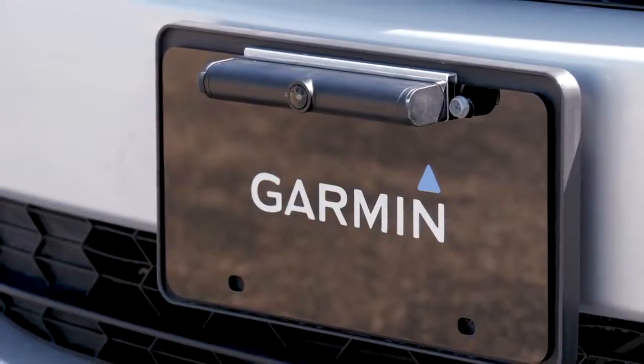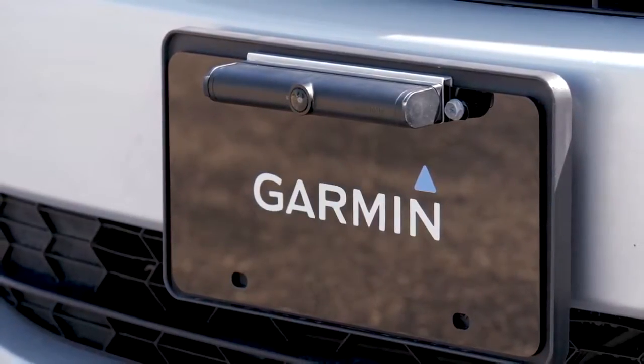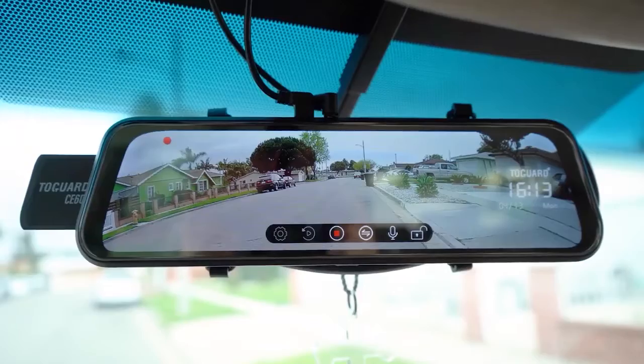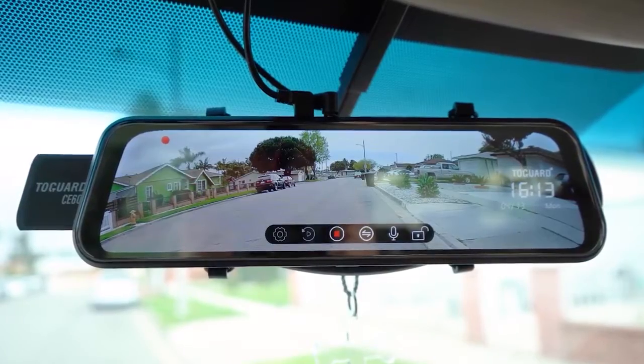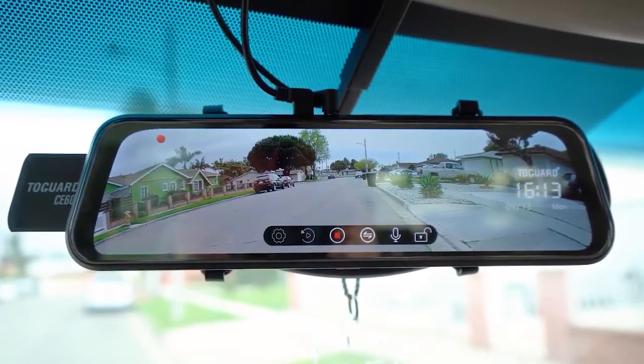They can also be configured with one camera, a rear camera, and a dash cam, or multiple cameras for recreational vehicles or trailers. In this video, we're breaking down the best five backup cameras on the market this year, based on price, performance, features, and situations they'll be used in.